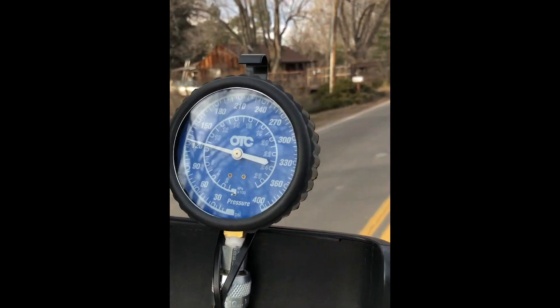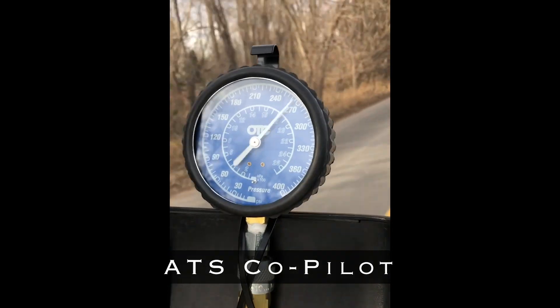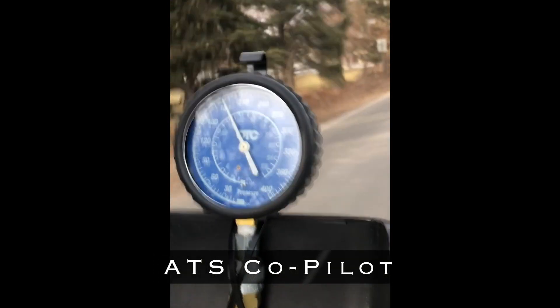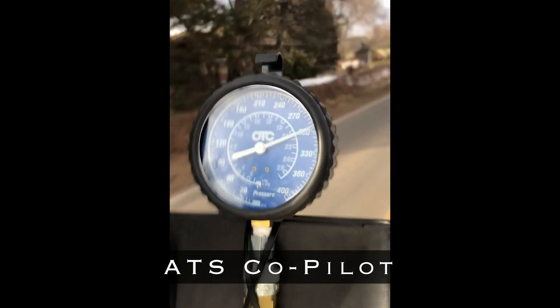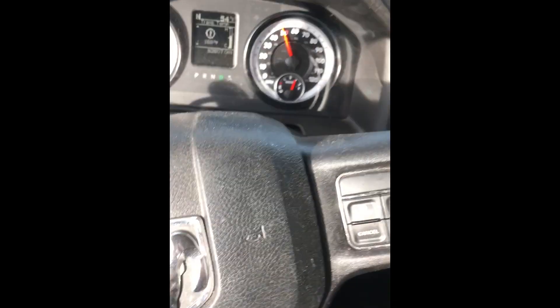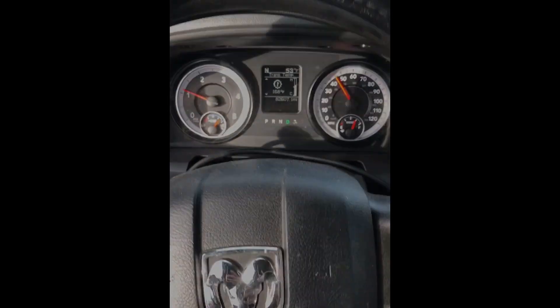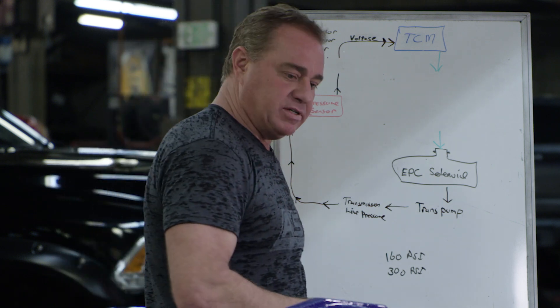So we've got to get around that. This is what the co-pilot does. You can see how smooth it is — it's not jumping around. The drivability is great, and that's with the co-pilot controlling pressure.